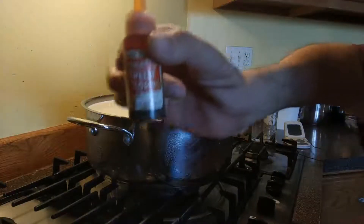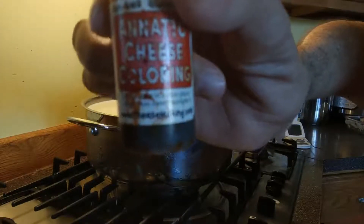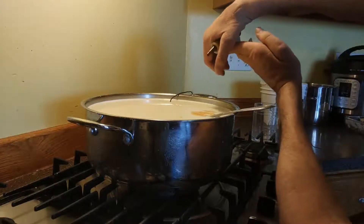Once we get that heat at 85 degrees, we're going to use some annatto cheese coloring to give it just a little bit of a yellow tint. We don't want a deep orange cheese, but just a little bit more than plain white. I use about five drops.